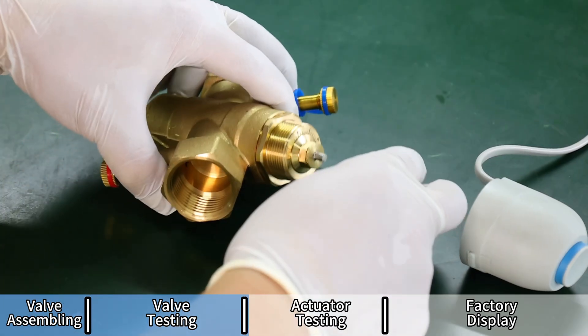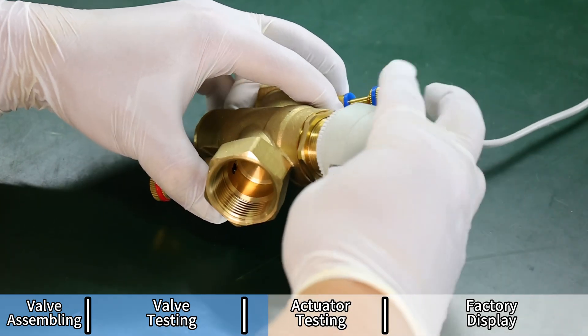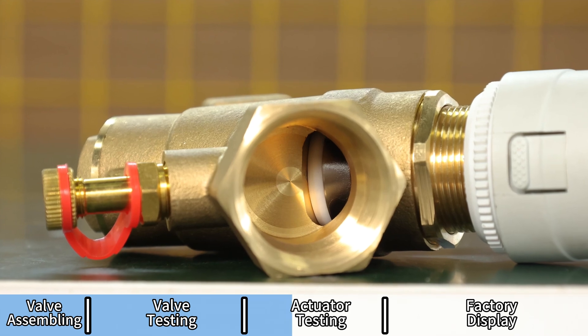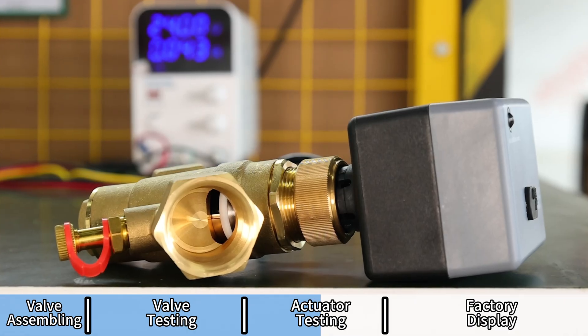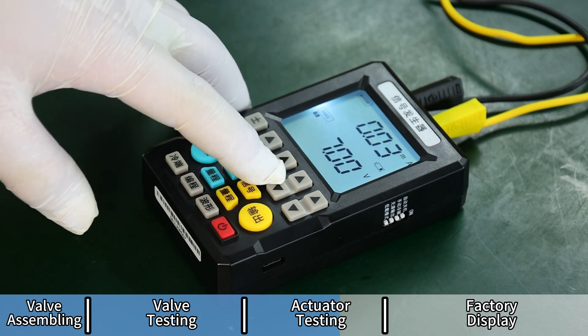The actuator is also important for the valve. Watch as the actuator is powered and connected to the valve to demonstrate automated opening and closing in real-time. Understanding these components aids in selecting the right actuator for specific applications. Our actuator provides smooth and reliable control for PICVs, ideal for integration into smart building systems.